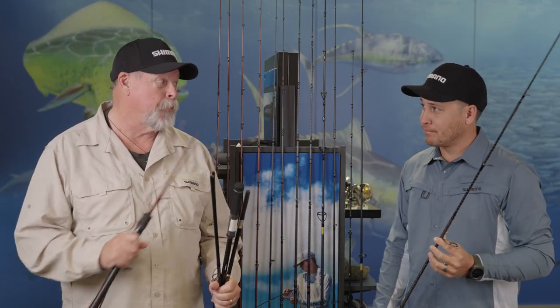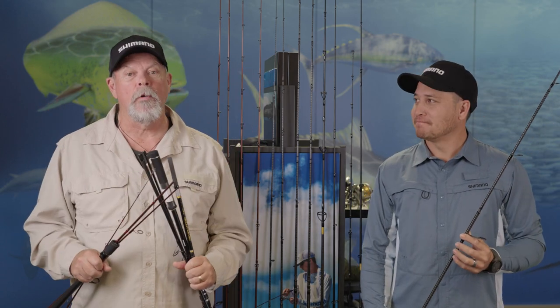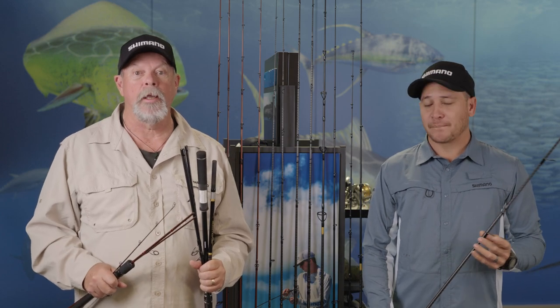Fishing and travel go hand-in-hand, especially for guys like myself and Chris. And now Shimano have added three amazing ranges of travel rods to their lineup.